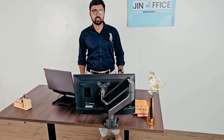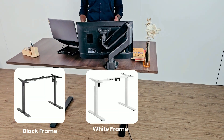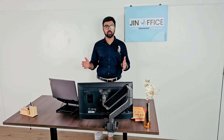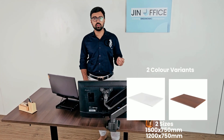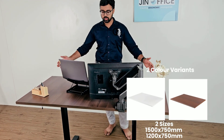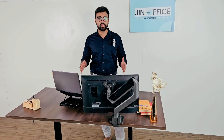The best part about this desk is it comes in three types of variants. We offer a frame-only model where you can purchase just the frame and install your own custom tabletop as per your size and space requirements. Apart from that, we offer two tabletop variants: 1500 x 750mm, which is the one I am currently using, and a smaller one at 1200 x 750mm.